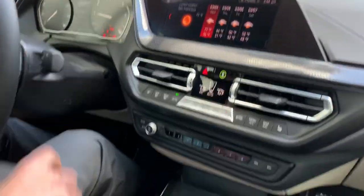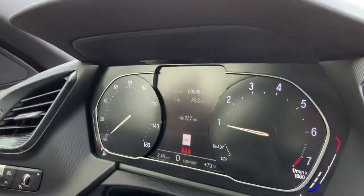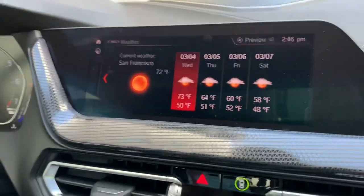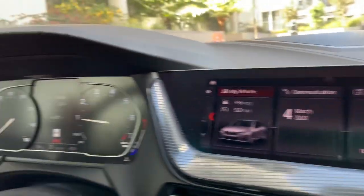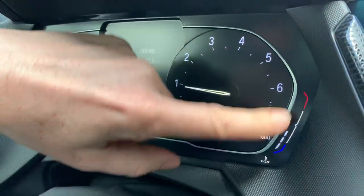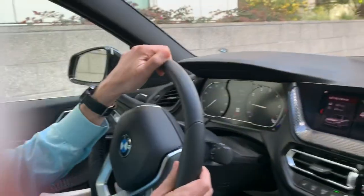The start button has moved, as with all new models, down here. New shifter. This is the whole new display — totally different. This one is not the Live Cockpit, not the full digital. You only have this part digital; you have the real analog clocks for speed and tachometer, gas indicator, and temperature. Let's put the seat belts on and go for a ride.